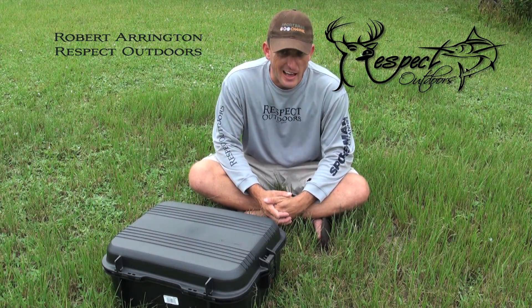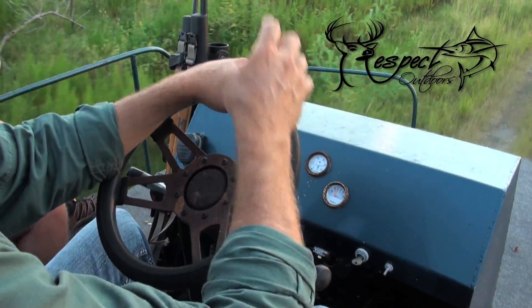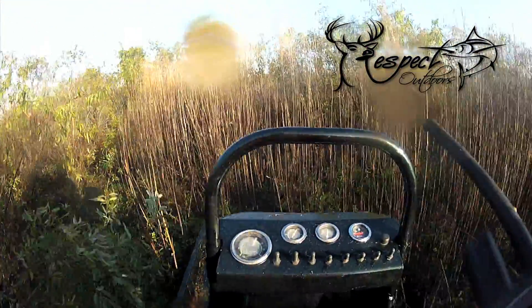Well everybody, we travel a lot. In the boat, in the woods, airplanes, back of the truck, swamp buggy, airboat — you name it, we travel.